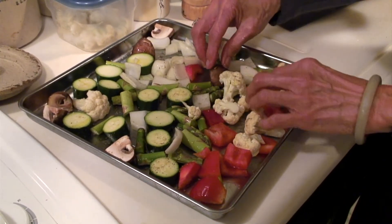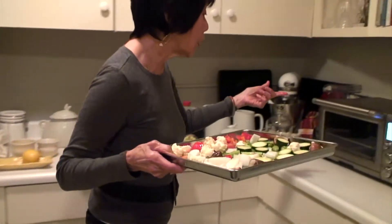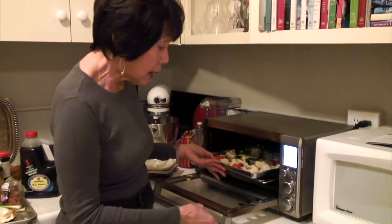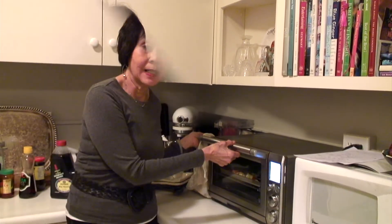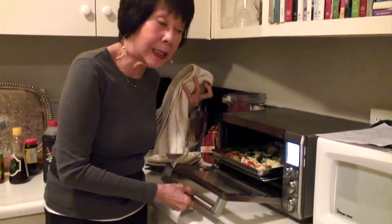My oven is at 400 degrees and I'm using my small toaster oven because it's a convection oven — that's ideal. In about 10 minutes I'll peek at it, and if it's perfect we'll take it out; if not, we'll roast it a few more minutes.